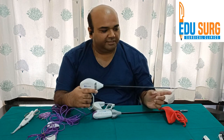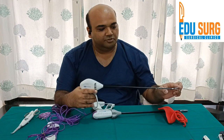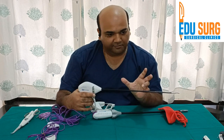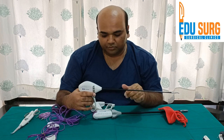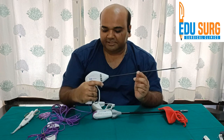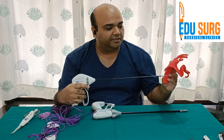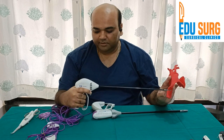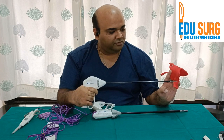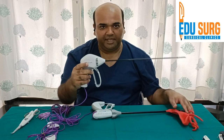Understand that this is a reverse mechanism for dissection: when you open the blades, the jaws open. That is the reverse mechanism compared to other instruments, where closing the instrument also closes the jaws. So when you press the purple knob, it gets activated. The steps are: use the jaw to hold, activate to burn, and then use the knife knob to cut.